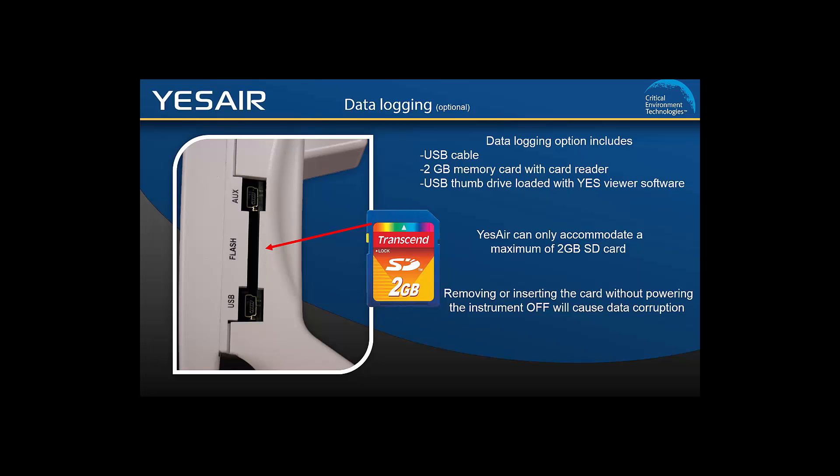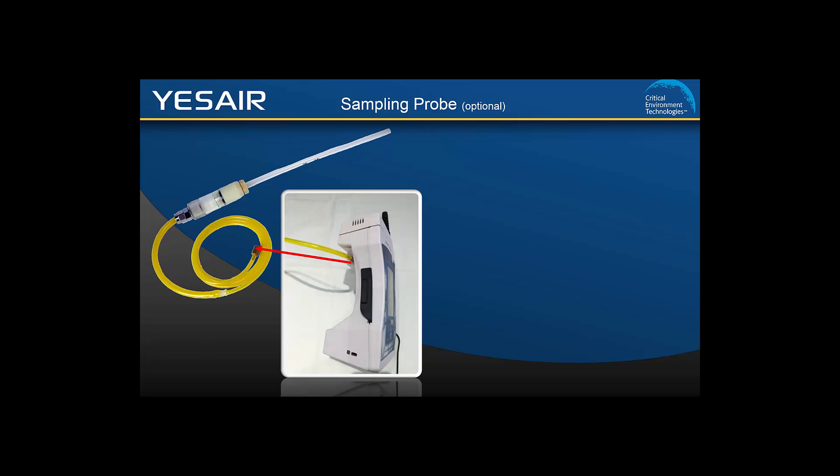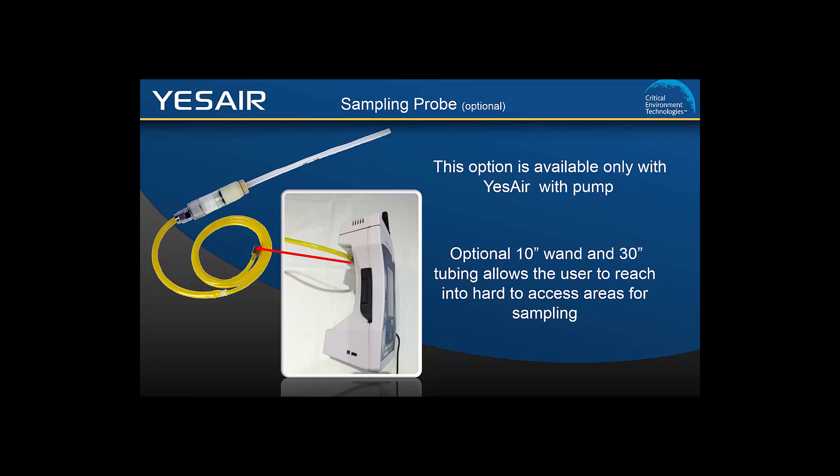If you will be sampling air in areas that are difficult to access, there is an optional sampling probe available. This option only works with the YesAir pump model. The 10-inch wand with 30 inches of tubing fits onto the nozzle and allows you to reach into hard-to-get-at places.